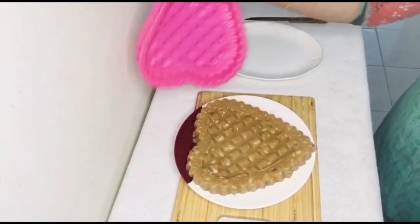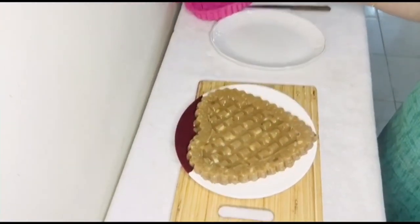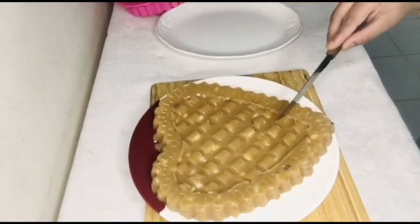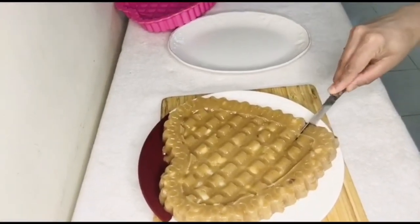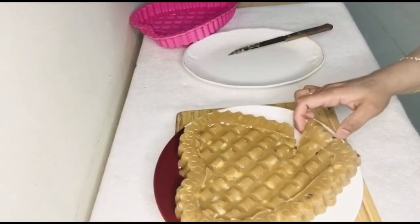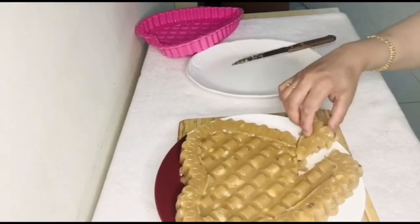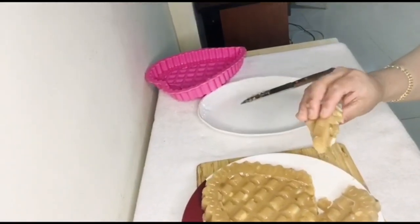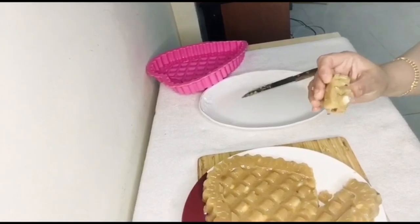Let's try it all. It's a good product. We will cut the correct piece. It's very soft, it's very nice.